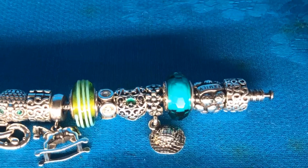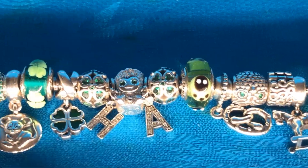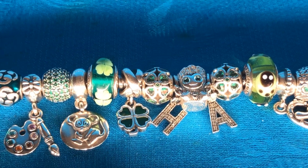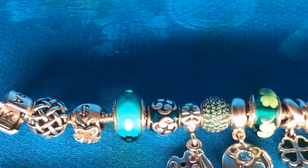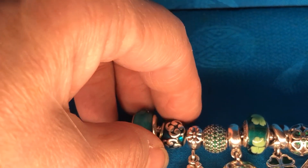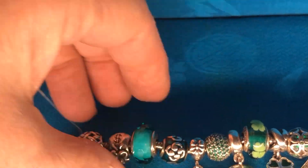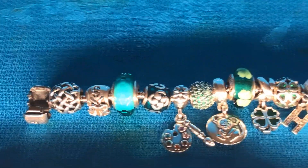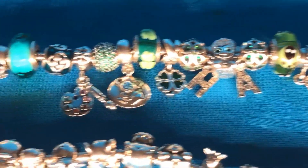On to my luck bracelet — I pretty much use this around St. Patrick's Day. I've got the four leaf clover dangle on there. And the green charm — I think it might be called Zen. It's a really, really pretty green color. Love that one. So just two enamels on that one.